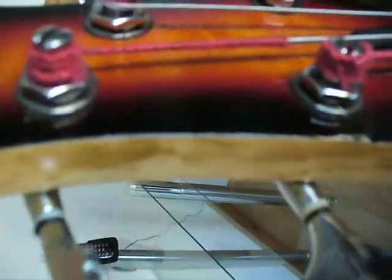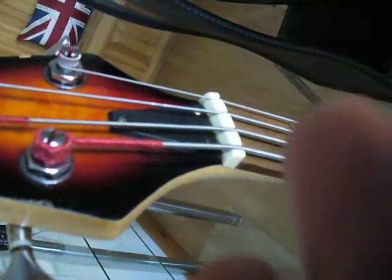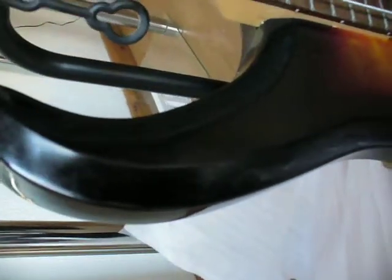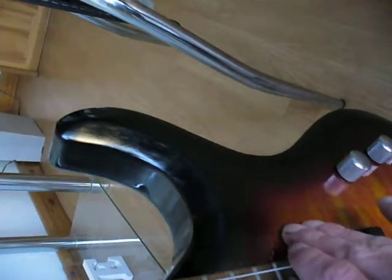Oh my god. What's this? Look, the residue is on my fingers. That's bad news. There's brown stains on the packaging. God, the guitar's thick with it - absolutely thick with it. I've never seen anything like this in all my life. In 18 years of playing, this is disgusting. I'll need to get some gloves on before I handle this.